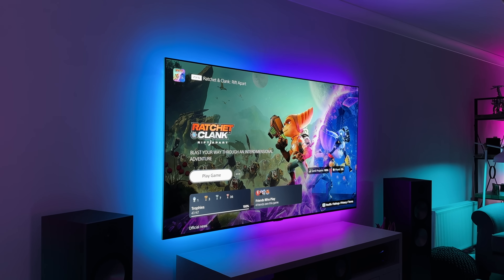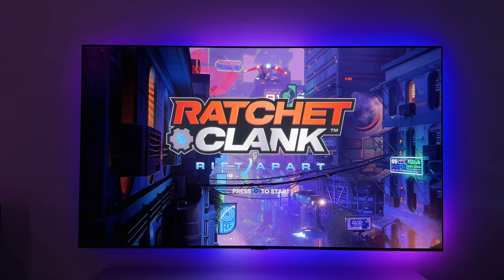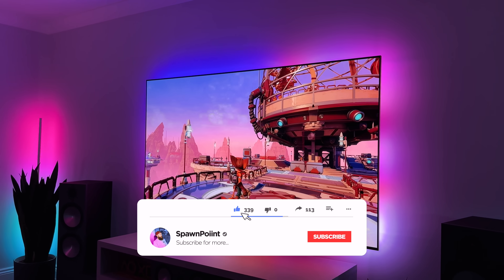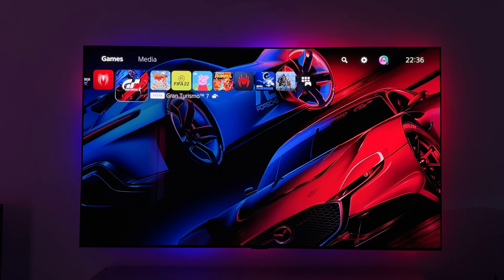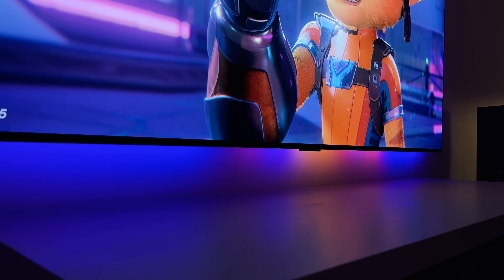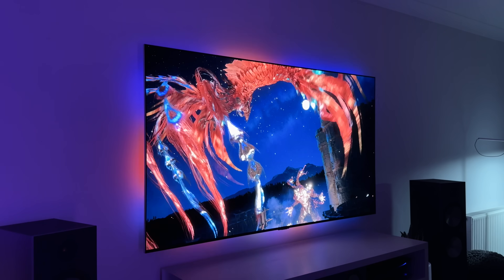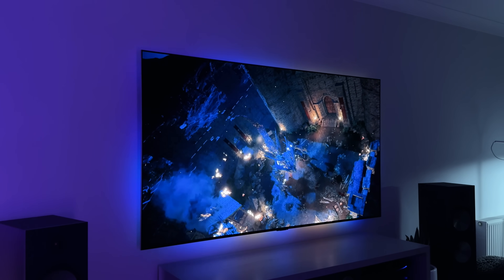I've been using this for the last couple of weeks and I think it's great. But there is one limitation of the AI box that's definitely worth mentioning — it's HDMI 2.0 instead of 2.1. This means you will not get the full 4K 120Hz pass through, so any games or consoles that you might normally use with that won't work. However, if you're playing at 1440p and 120Hz, or 4K at 60Hz, you will be absolutely fine. Also VRR doesn't work, but HDR is fine.